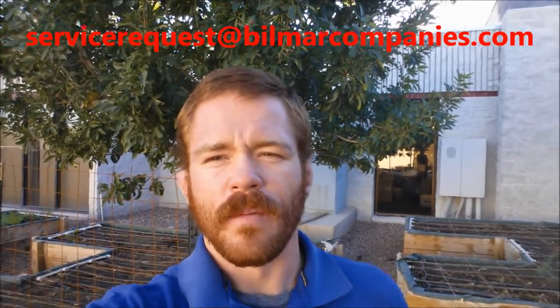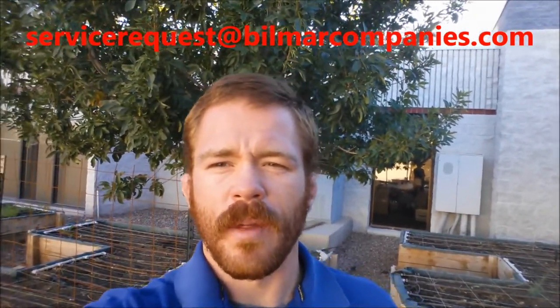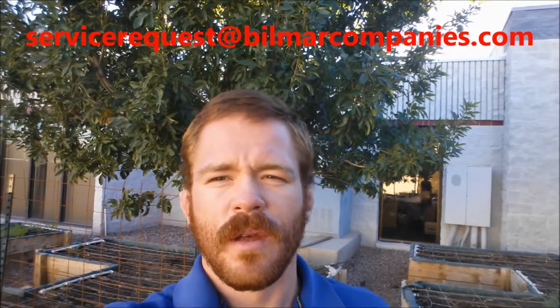I want to thank you for listening to my quick presentation about dormant oil. If you have any further questions, please feel free to contact our customer care center — they will direct you to me or be able to answer the questions themselves. Keep in mind that dormant oil is a very environmentally friendly product for insect control, and the season is just around the corner. You want to apply it in the wintertime when the insects are in their egg stage. So talk to your landscape providers, get the information you need, and get bids if you need them. Thank you.